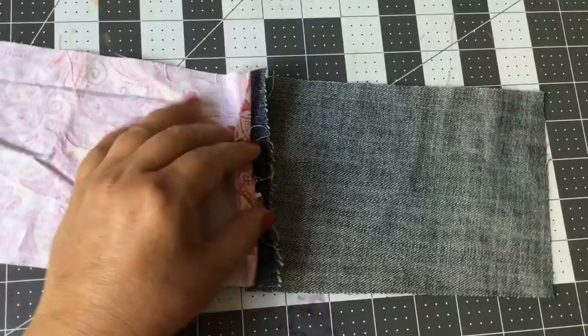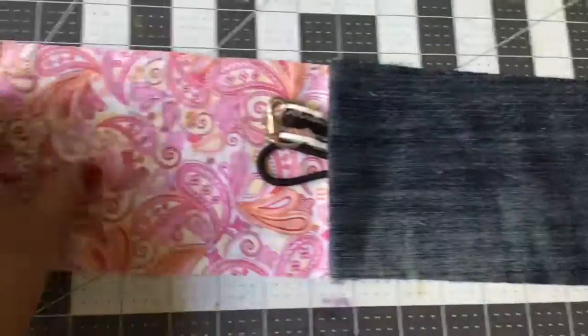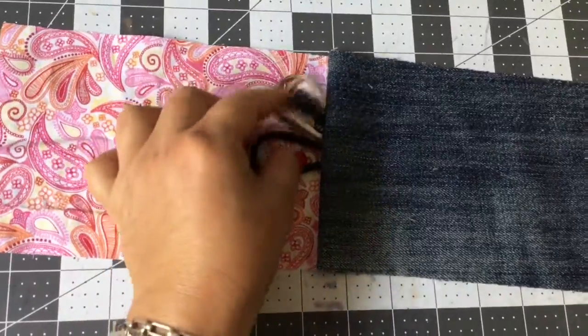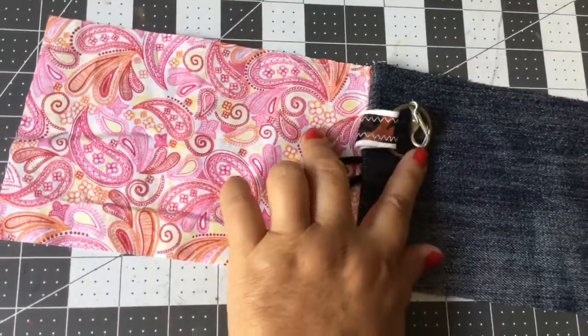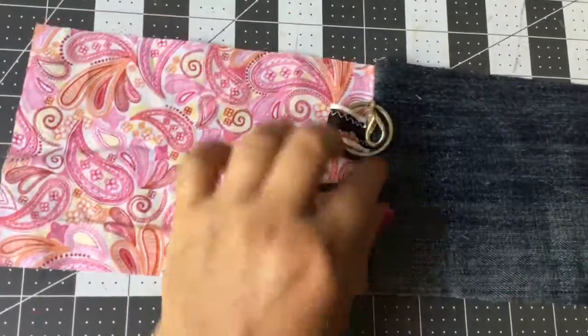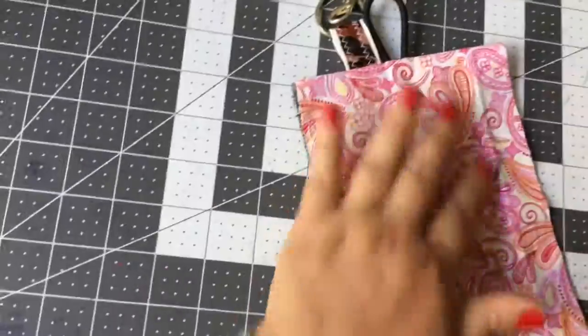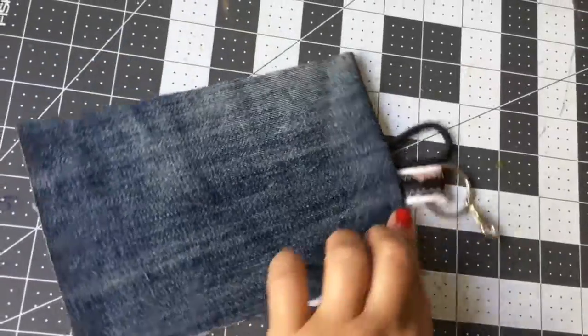I cut two pieces of fabric about the size of my cell phone, making them about an inch or so bigger so I have enough room to size it. I added a little keychain fob and a rubber band so we could connect it with a button. You can put your keys on the fob, connect it to the loop of your pants, or to the edge of your purse.